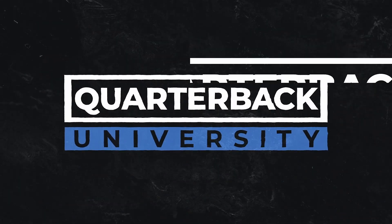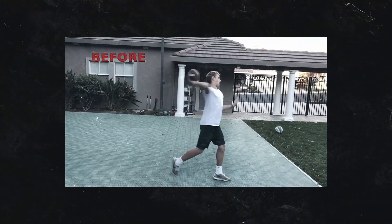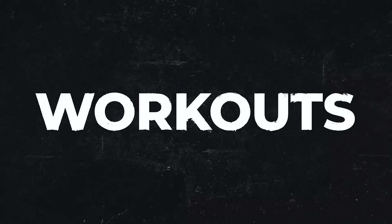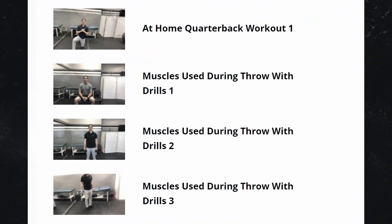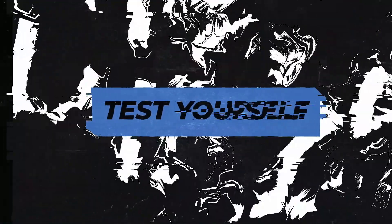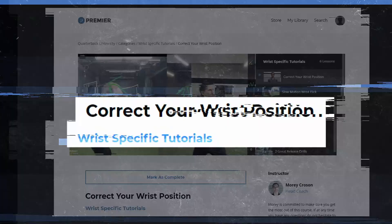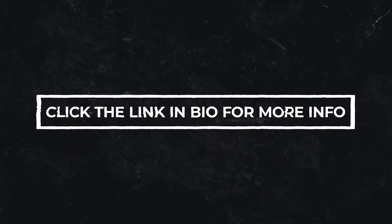Quarterback University is where committed quarterbacks come to take their game to the next level. Improve your throwing power, velocity, accuracy, and get the ball out of your hands faster. Not only are there videos to improve your mechanics, but there's also workout tutorials and drills to help you improve as well. We want to help you get noticed, which is why we also included a recruiting services section. You'll have quizzes to make sure you actually get the information. In case you have any shoulder, back, wrist, or elbow soreness, there is a section to address that as well. Click the link here in order to get started.